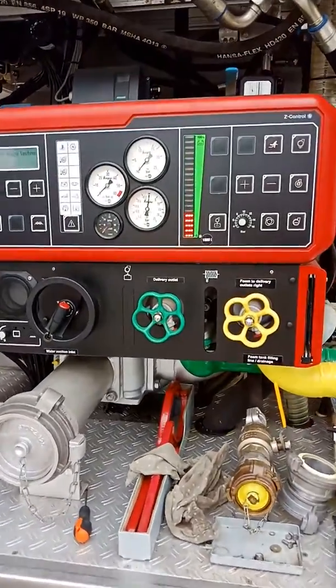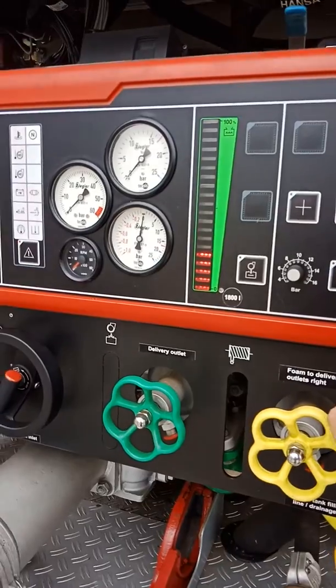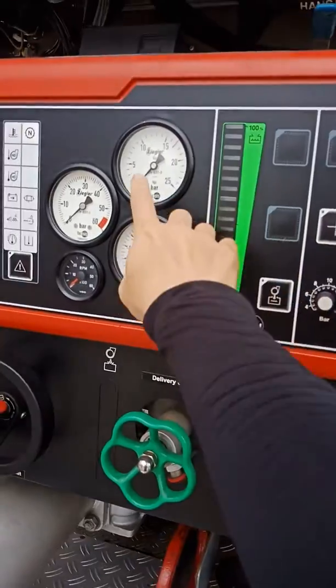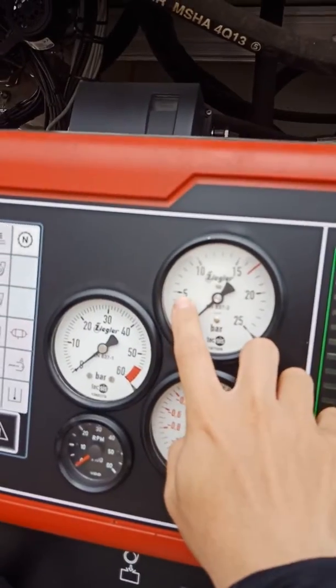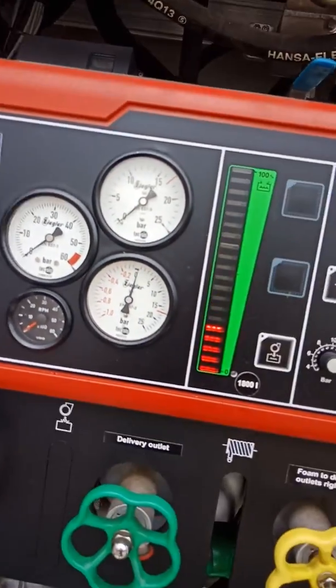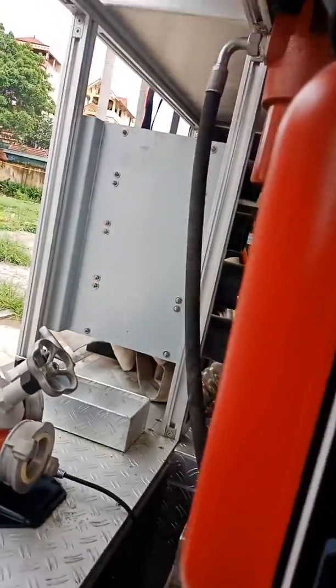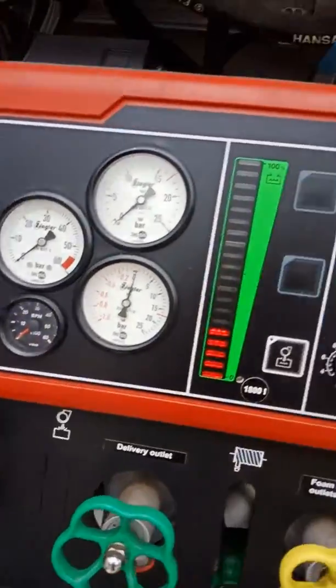Now I will start the pump and use the pump pressure from 6 bar to 7 bar. Then I start the system, the card system.